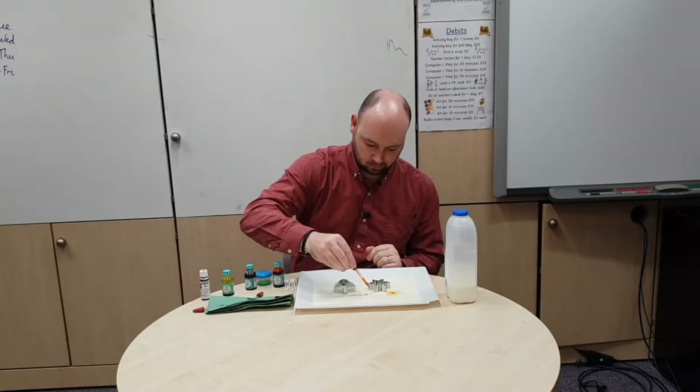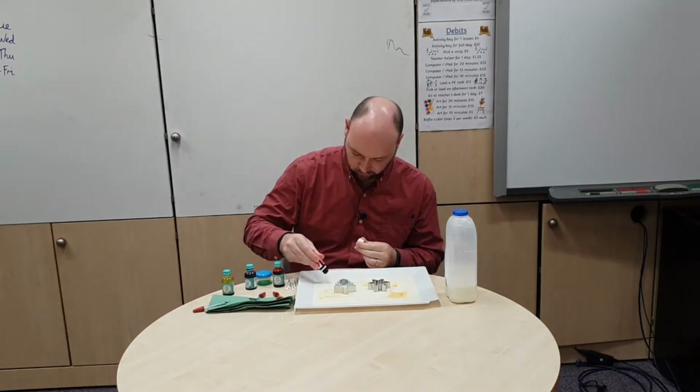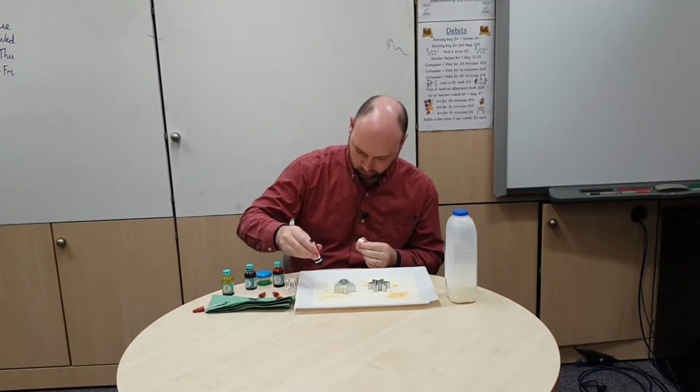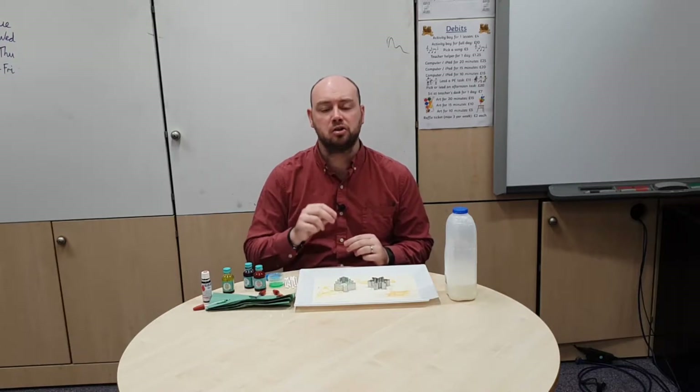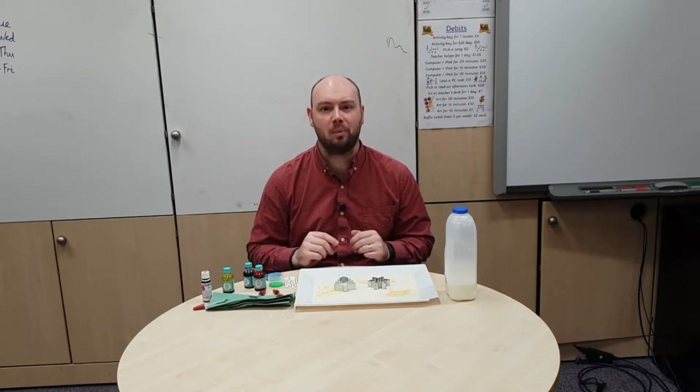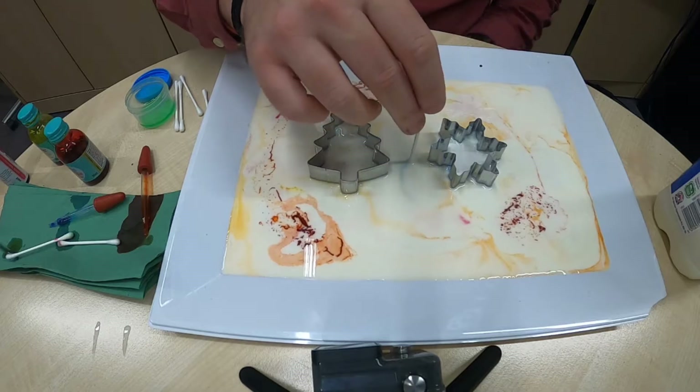Around the outside of the cookie cutters, I'm going to add some orange food colouring and some red food colouring, just to make it nice and vibrant and looking Christmassy. Now I'm going to dip a cotton bud into my washing up liquid and just touch it to the milk and watch what happens.